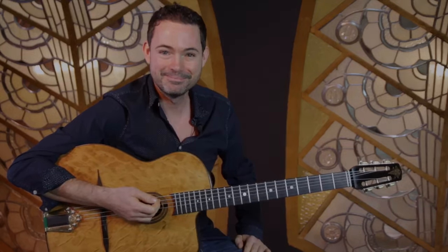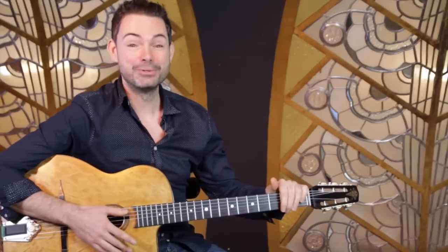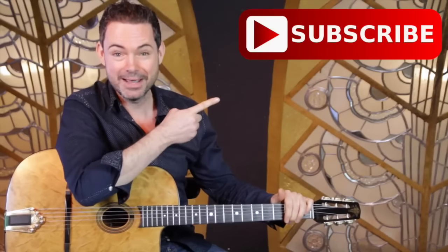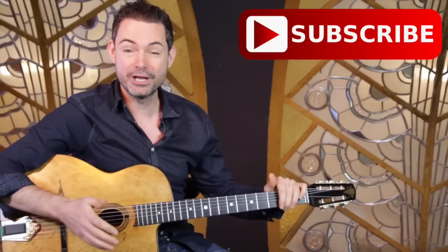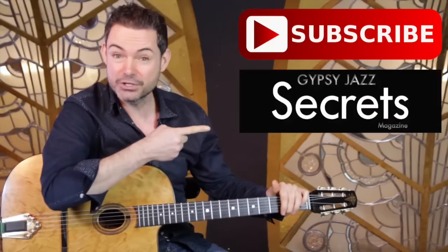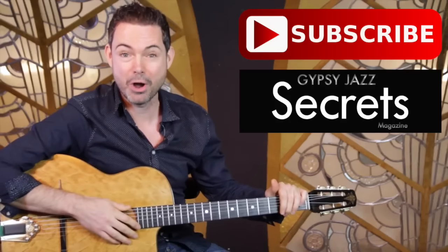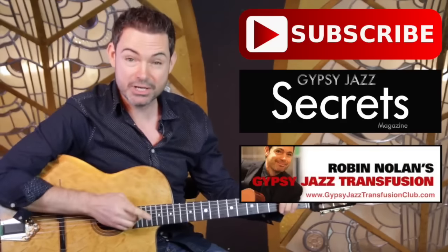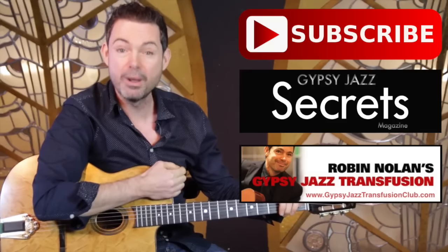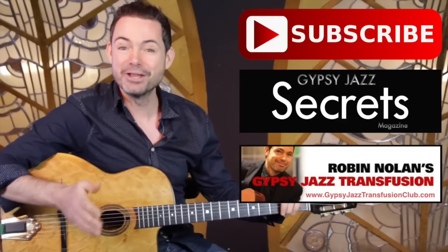Did you like that lesson? You can do three things right now to continue your journey into gypsy jazz. Number one: subscribe to the YouTube channel — every week I send you a new video answering your questions. Number two: download your free issue of Gypsy Jazz Guitar Secrets magazine at gypsyjazzsecrets.com. Number three: check out my Gypsy Jazz Transfusion Club at gypsyjazztransfusionclub.com. Click the buttons and I look forward to seeing you in another video really soon.